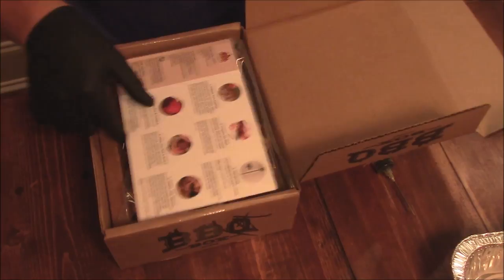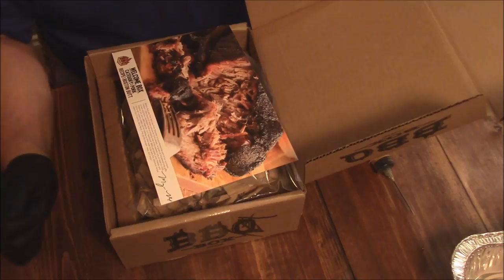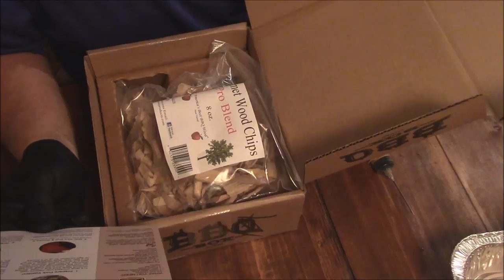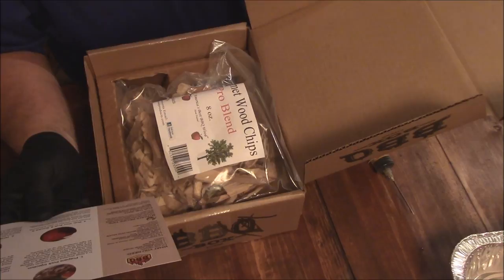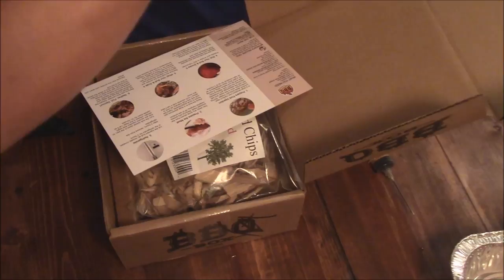This is Myron Mixon's recipe for a pork butt. It includes some of his wood chips, and also has his rub and sauce in there. What I've done is gone ahead and started on the instructions. The first step is to prepare a pork injection — basically four cups of apple juice, a quart of distilled vinegar, five pounds of sugar, and two cups of salt. Real simple. I made some and put some in this jar here. We're going to use that to inject the pork butt here in just a minute.